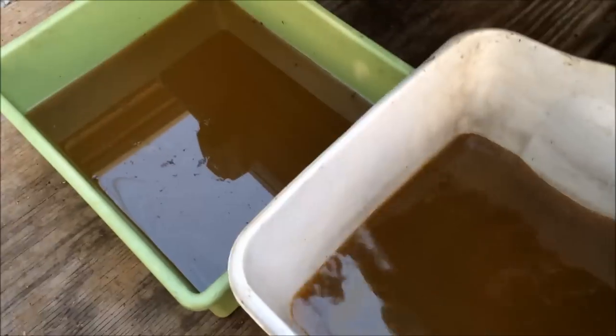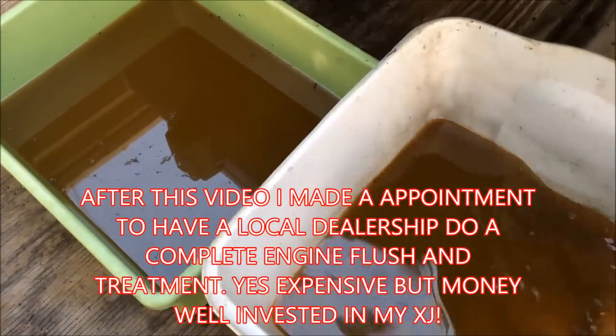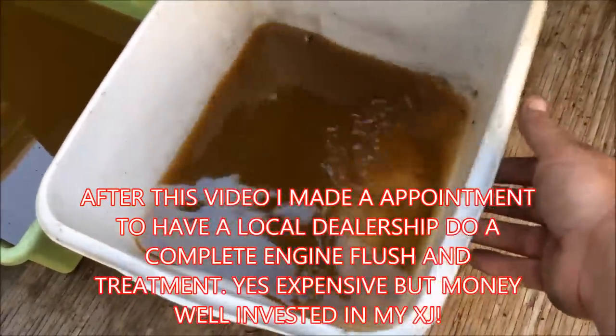I probably need to do a full system flush, but I'm really short on time. I'll do it at a later date before it starts getting really cold. All the funk you see here is just from me grinding and cleaning the old gasket off the mating surface for the new water pump.